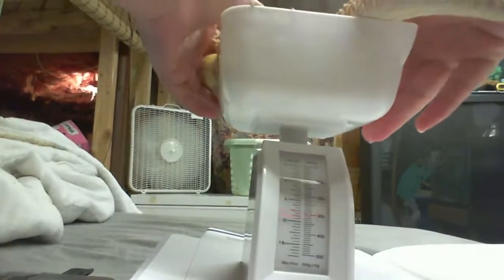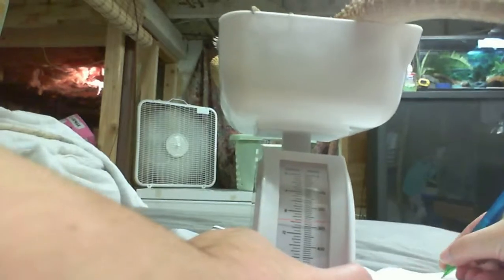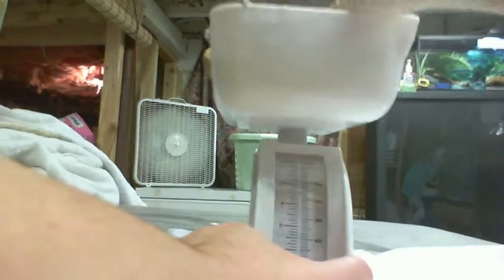Put most of your belly right there. She'll so fit. Better hold the scale because it'll tip over. She's about 300 grams — 400 grams. Okay.